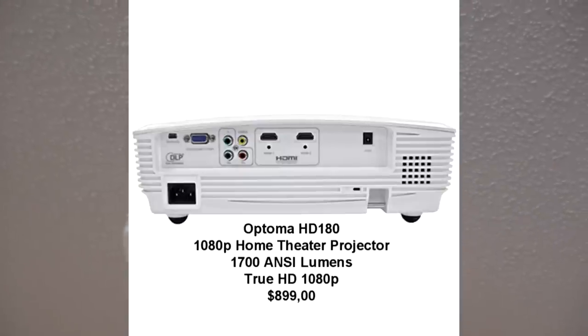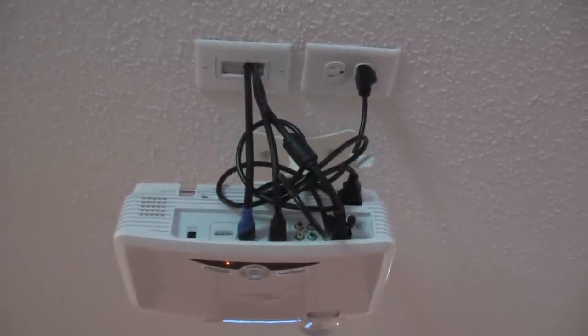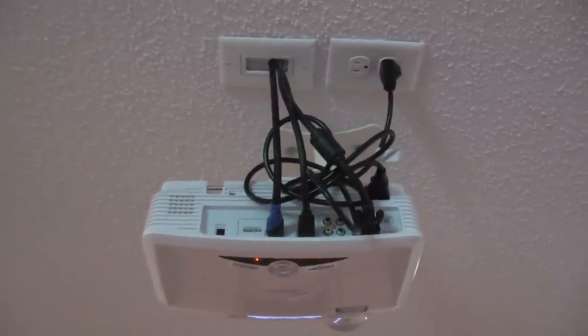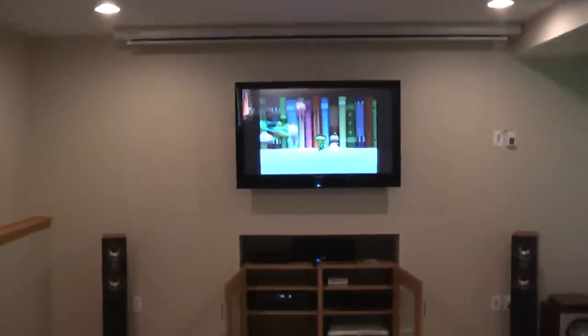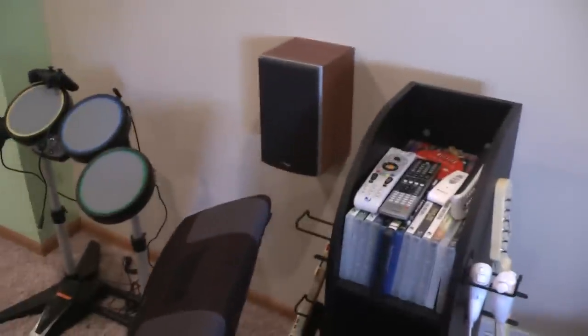For security I ran two 25-inch HDMI cables. I also have a VGA cable ready in case I need to connect a computer or laptop at the front. And this is my second surround speaker.